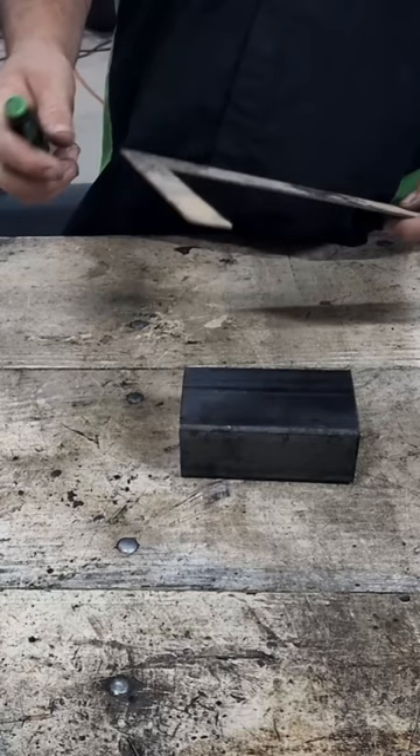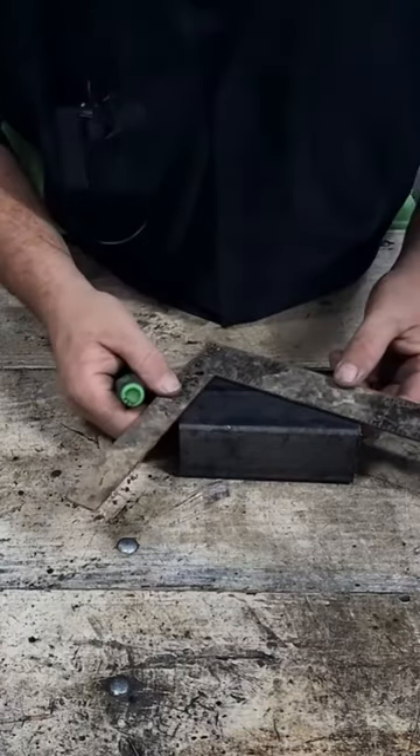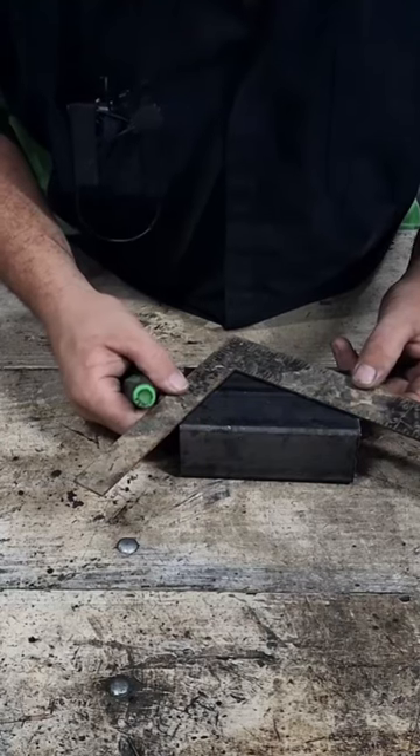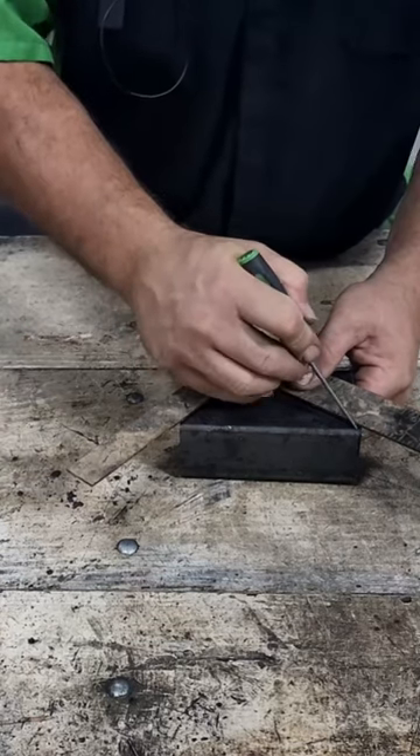What I'm going to do is take my square and put that at three inches. I'm going to put that right through that corner up there, just like that, and now I know where I need to cut this.